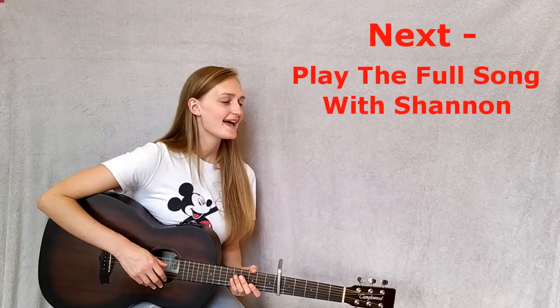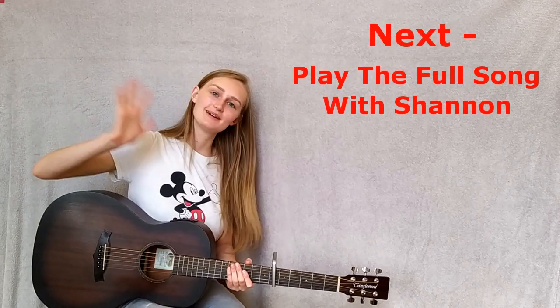I hope you enjoyed my lesson and happy learning — thank you, bye!